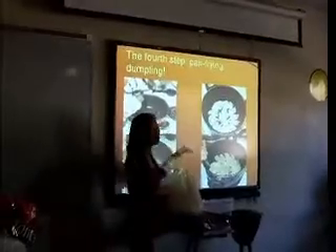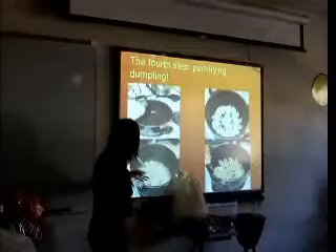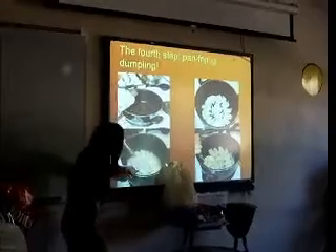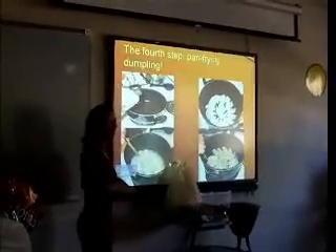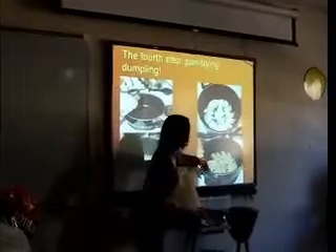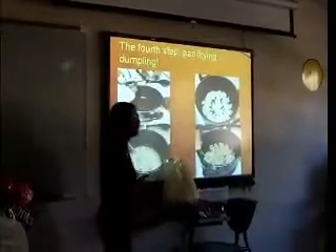You have to pay attention. Wait about seven minutes, then add some water — as much water as the oil — and just cover the pan. Wait about another seven minutes with the lid covered. After that, the pan-fried dumplings are cooked.